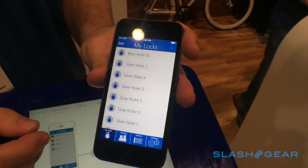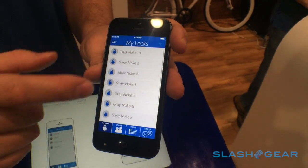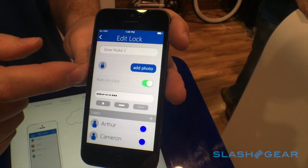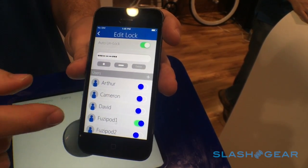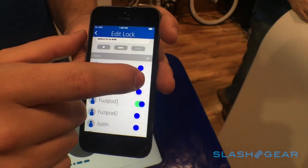When you log into your app, you get a list of all your locks. You can click on a lock to change its settings, change its name, set a picture for it, turn auto unlock on and off — which means when the lock wakes up, will your phone unlock it automatically — and set the quick click code we talked about earlier.